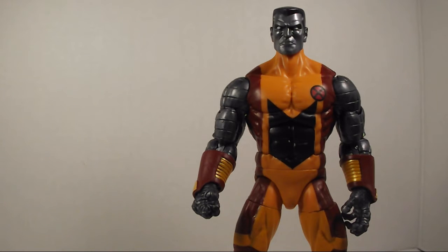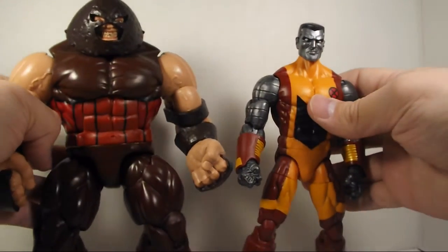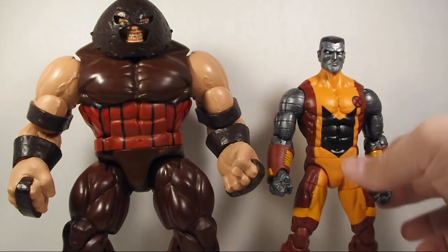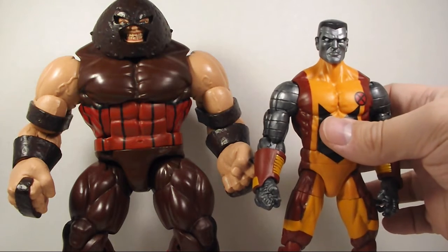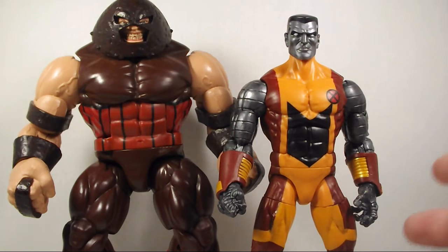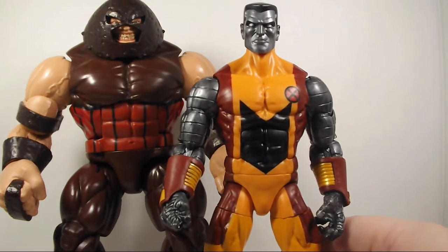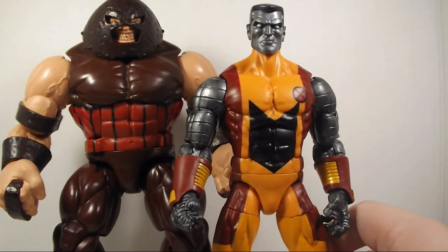Let's do a size comparison. I have Juggernaut right here, and Juggernaut is still a little bit bigger. Hasbro could have given us Colossus as a Build-A-Figure, but I'm really glad they didn't. For some people, they might just want to get Colossus — we haven't gotten another Colossus in a while, and I'm glad Hasbro gave us the option to get Colossus by himself, which is very cool.